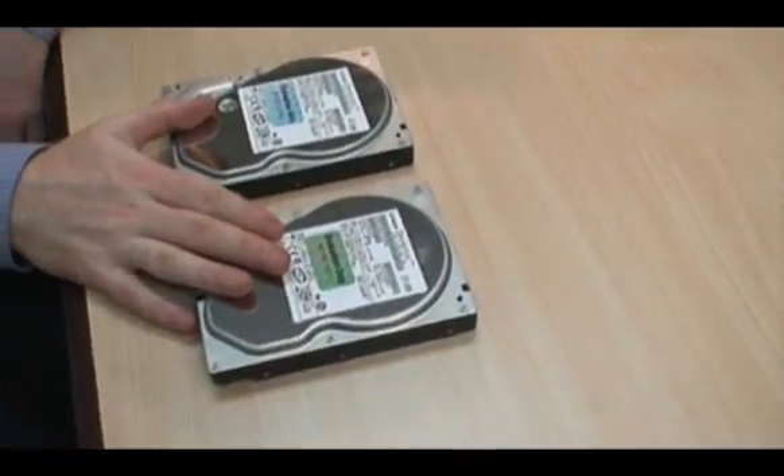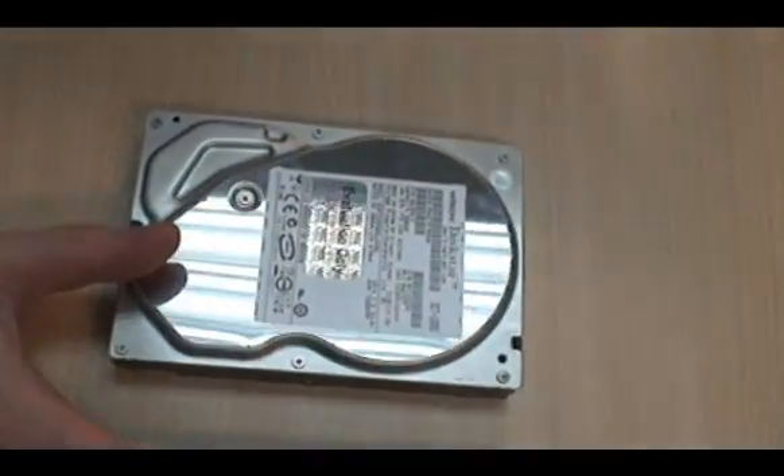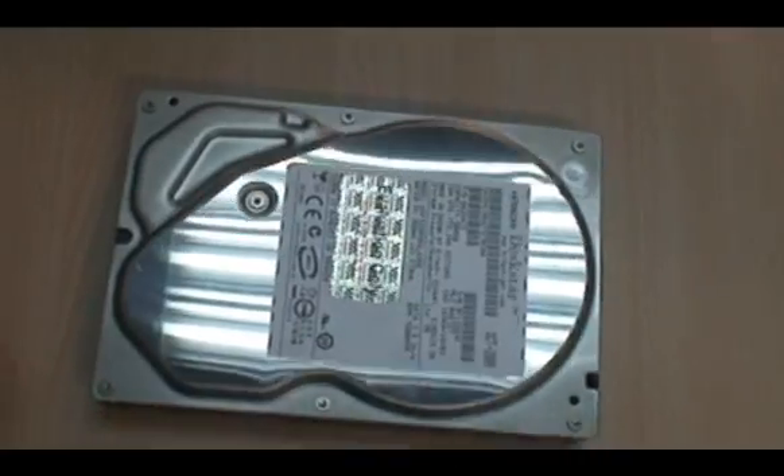Here we have a pair of Hitachi Deskstar hard drives. These are both 500GB each, which will give us a total of 1TB storage.